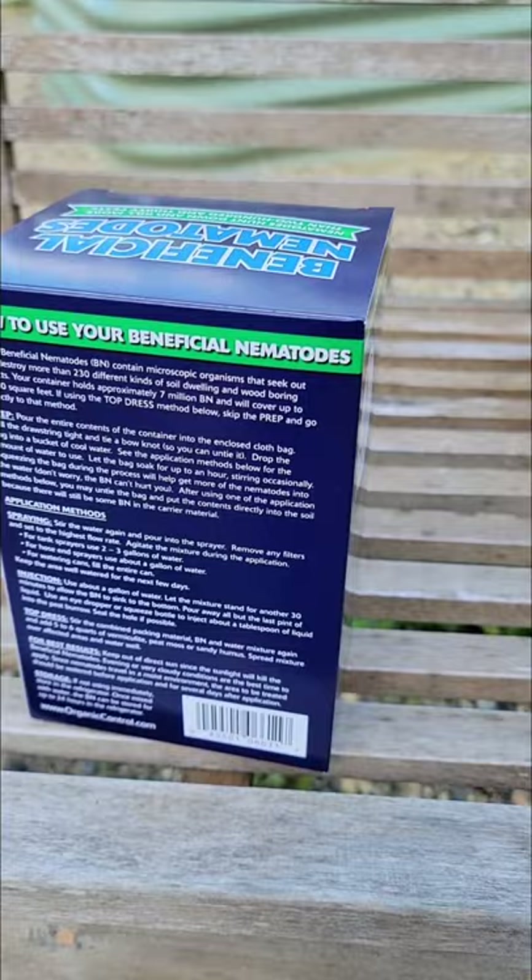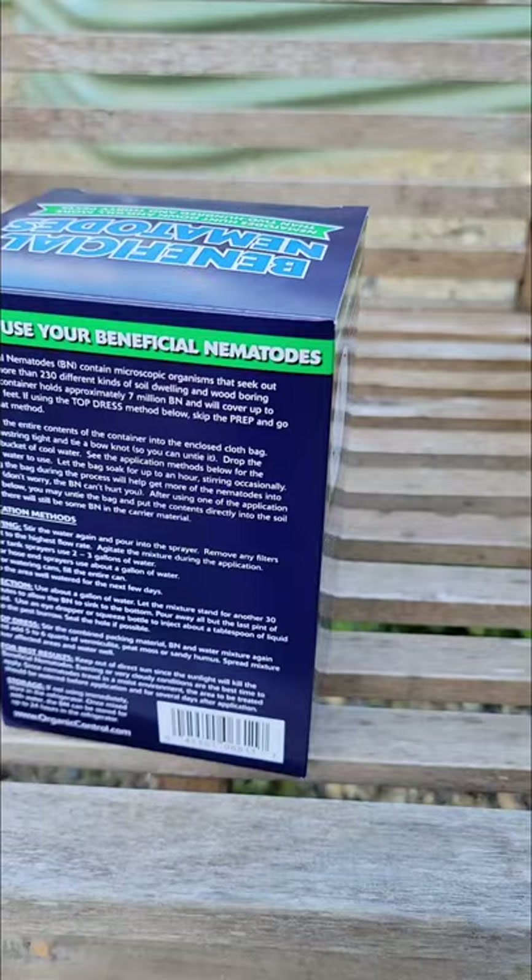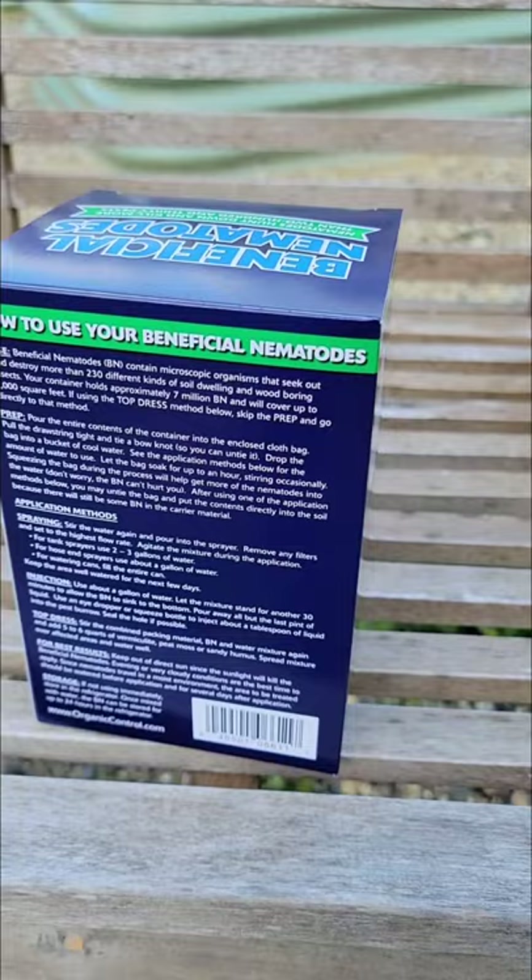You actually put these in water — we'll show you a little bit later how you rehydrate these and then spray them on your soil. Topical application is how we're going to use it. You do want to water your garden prior so everything's wet.